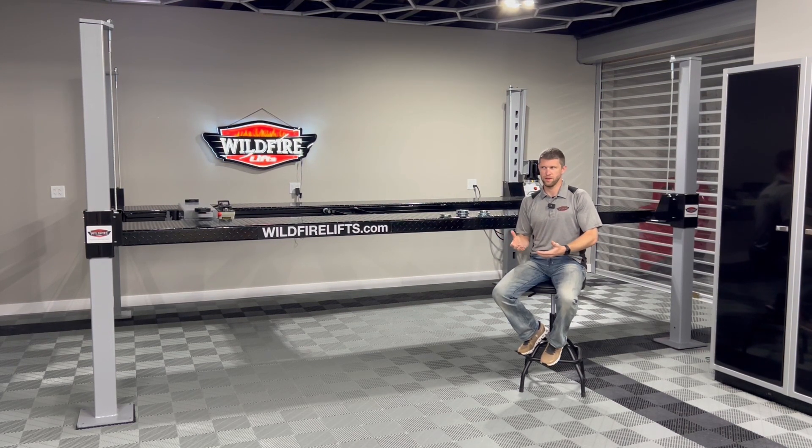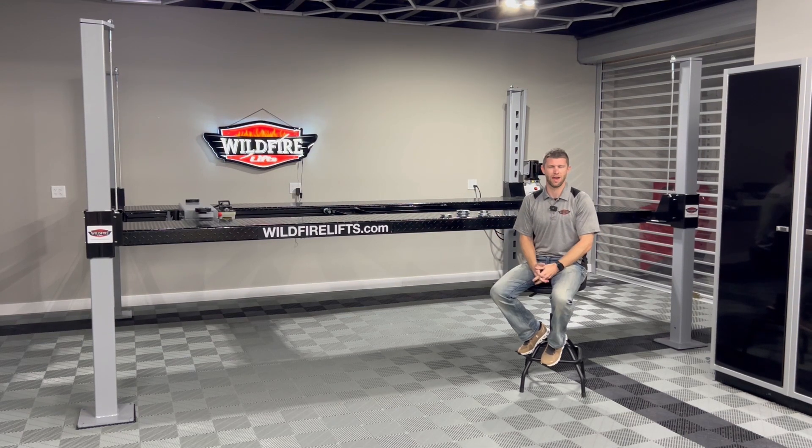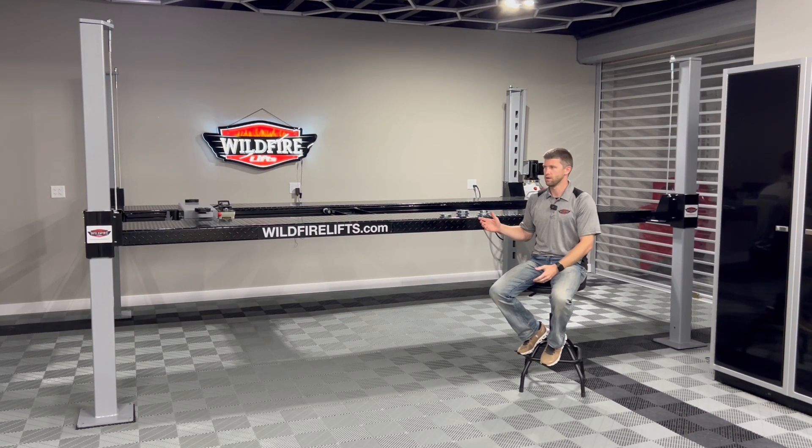For us at Wildfire lifts, if we're offering you one of the nicest lifts on the market — and in our opinion the single best on the market for the category we play in, the prosumer and high-end homeowner space — that's what we offer: the best quality components. Companies can try and sell you all day long that the bushing's going to be better, but we're just willing to spend more on quality components so we don't have issues long-term and you end up buying the best product on the market.